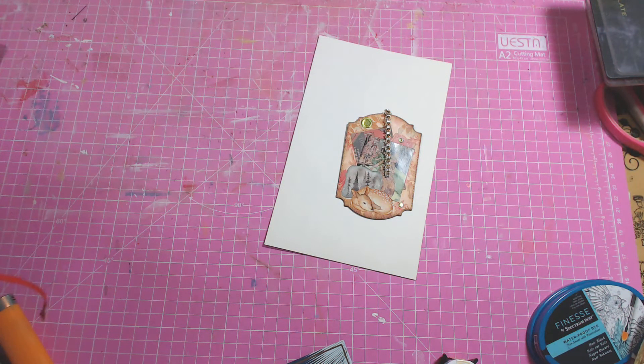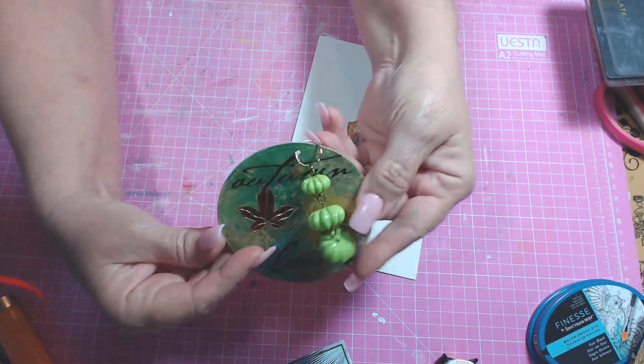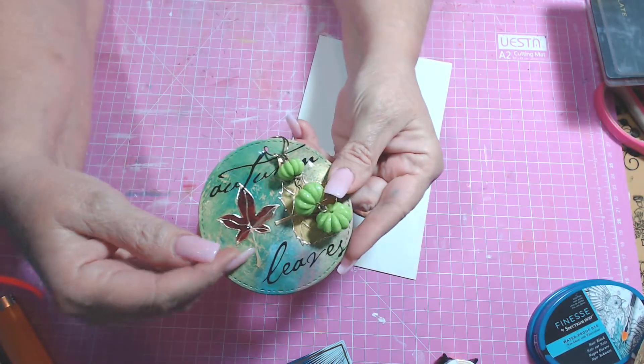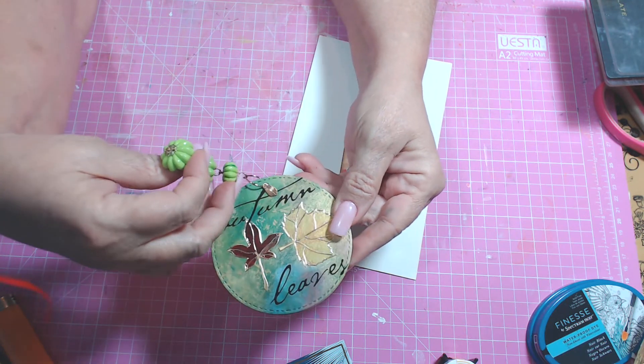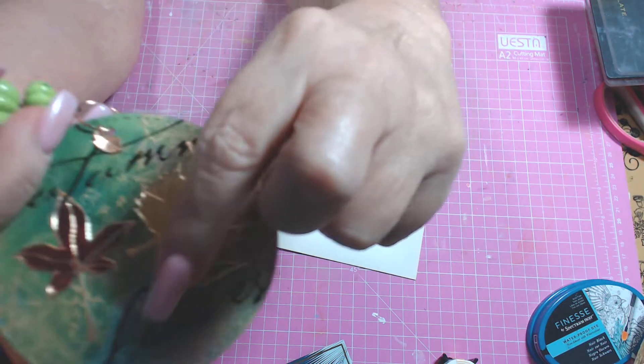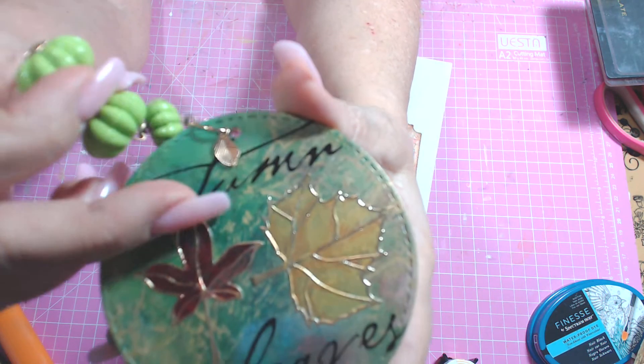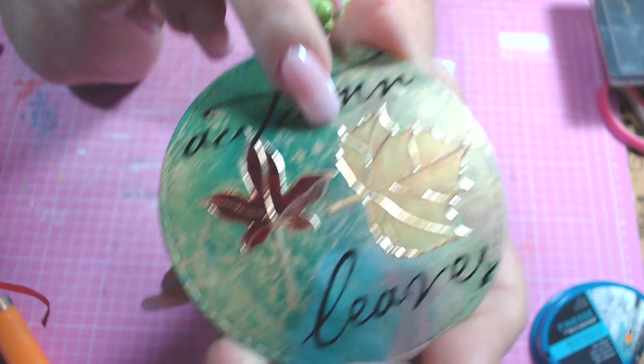Now, the second thing I want to show you guys: I decided to make an ATC coin. I had never made a coin before, so I thought this was a great opportunity to give it a try. And here it is — I am in love with my coin. It says Autumn Leaves. This leaf is watercolored, this one is watercolored, and then I did glossy accents on it.